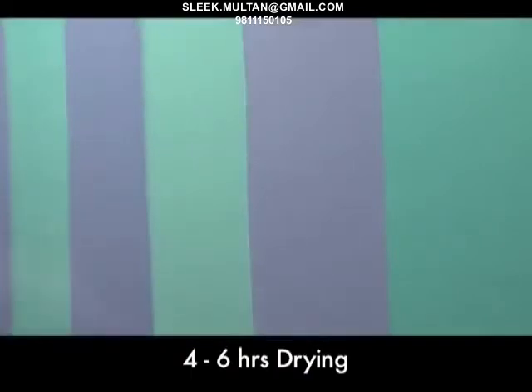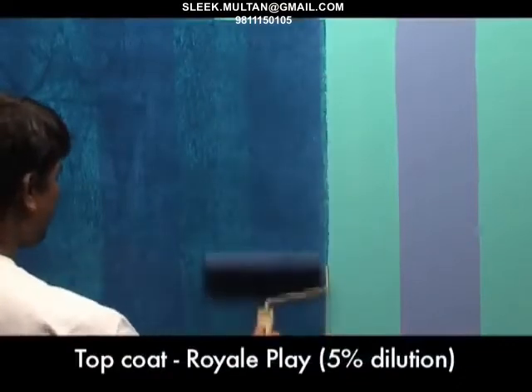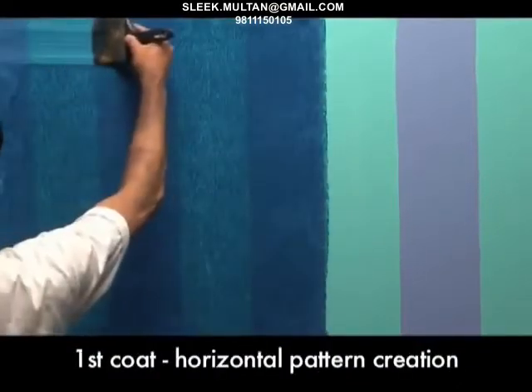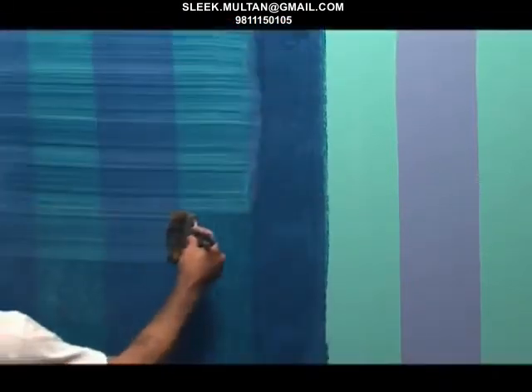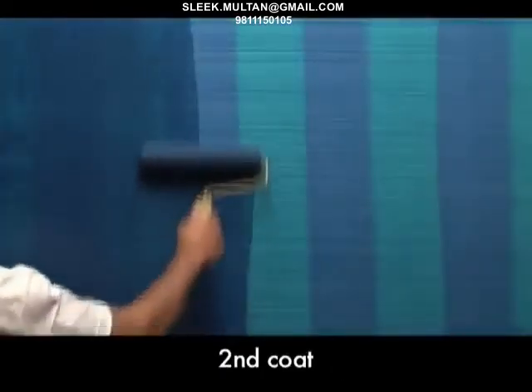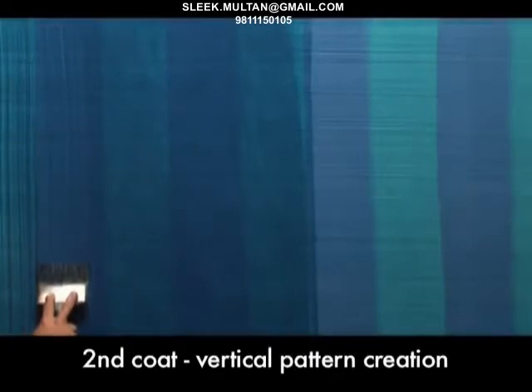After a drying period of 4 to 6 hours, apply the top coat of Royale Play diluted by 5%. The horizontal pattern is created using a special effects brush in manageable 3 by 3 feet sections on the wall. Once dry, the second coat is applied using the application roller and a vertical pattern is created using a special effects brush.